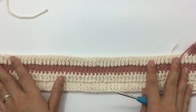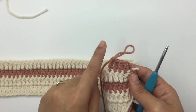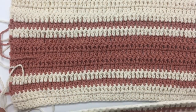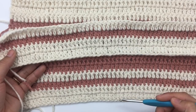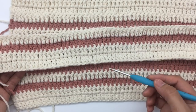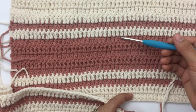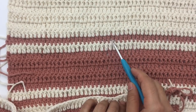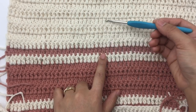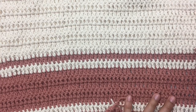When you come to the end, chain three and turn until you have a total of five rows of color B, then one row of color A, then one row of color B, then five rows of color A. So to recap: two rows of color A, one row of color B, one row of color A, five rows of color B, one row of color A, one row of color B, and then five rows of color A. If you want your top longer, add more than five rows of that part. After five rows of color A, we're going to start decreasing.